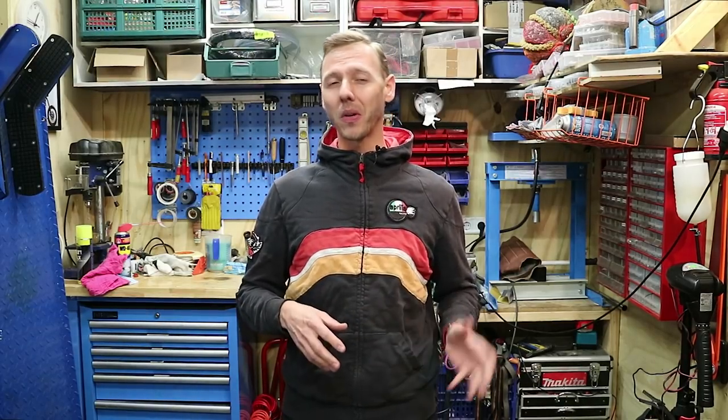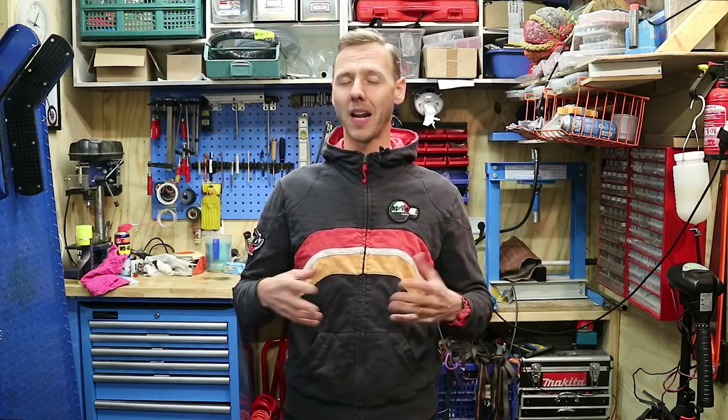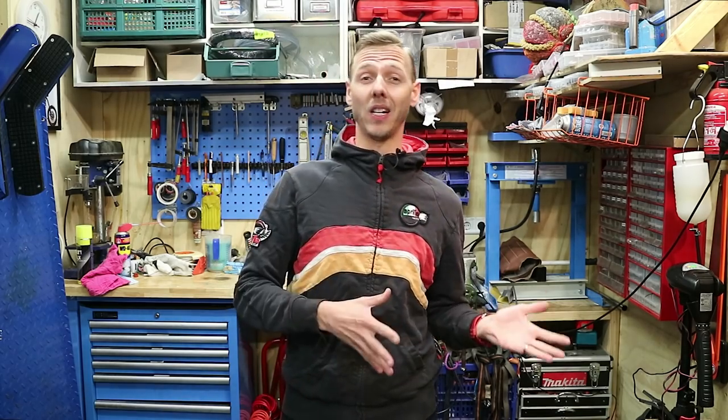Hey guys, welcome back to another Chief Pet video. This time I give you another small update on what is happening on my bike. As you might remember, I finished the bike — it looks absolutely fabulous and I'm really happy with it. I wanted to do that end video and I'm ready to make it, but the bike has to run really well first.